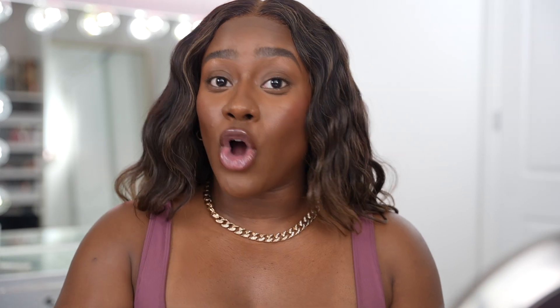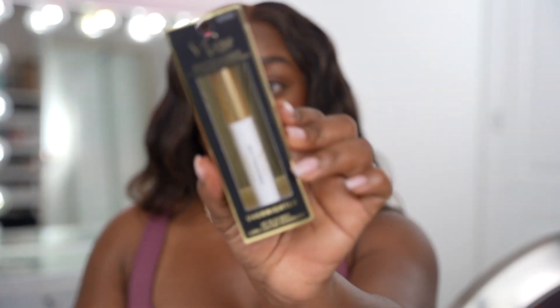To apply these lashes is super easy. It comes with the Vlux by INV Extended Bond and Seal. We're also gonna be using this baby right here — this is the Extended Overnighter. This product is supposed to help your lashes last 7 days. And I'm gonna be wearing these lashes for 7 days. Let's get into it.